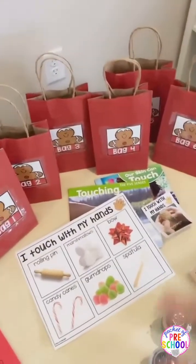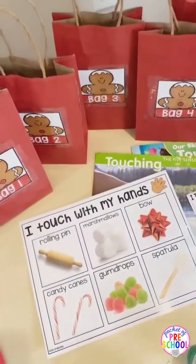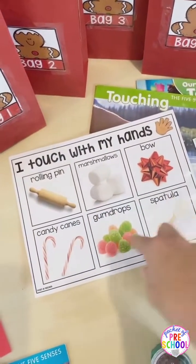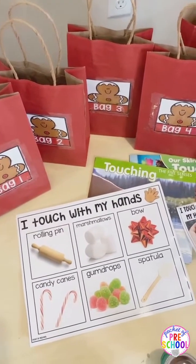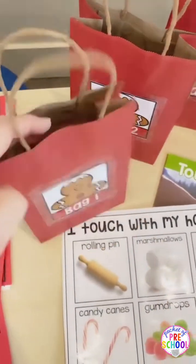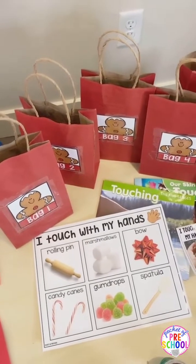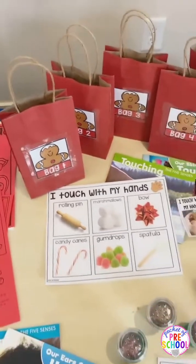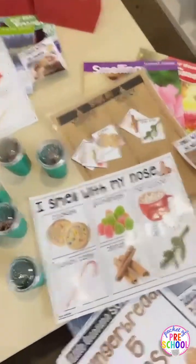This is the touch activity. They're kind of like mystery bags — these are just bags I got from the dollar store — and then 'I touch with my hands.' There are all different things in there that have to do with a gingerbread. Like this one you can tell has a candy cane. They can touch around, feel it, grab it, and then see if they're right or wrong. And there are little labels for the bags so they know that those go together.